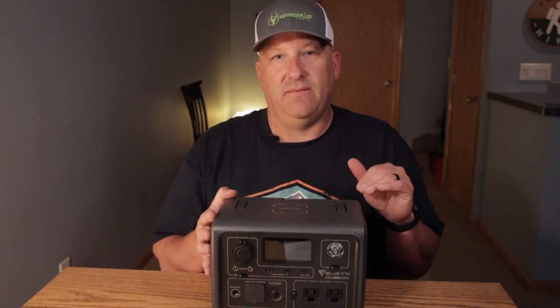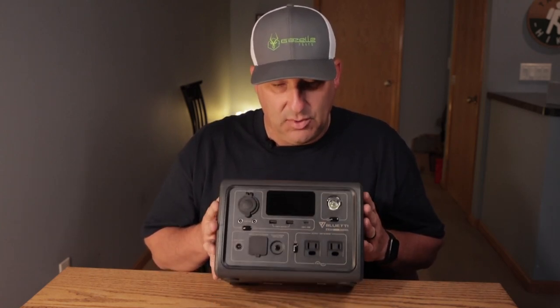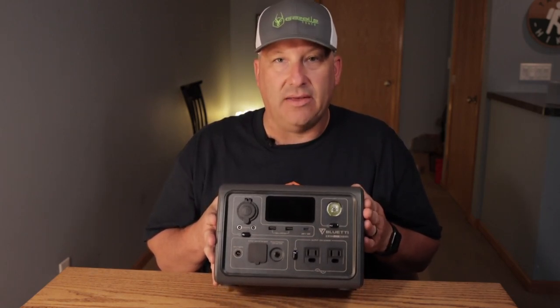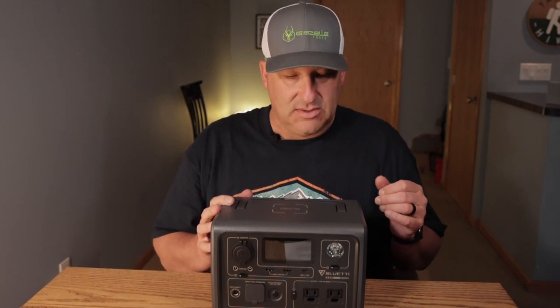This thing's amazing. It's got a 600 watt AC pure sine wave inverter built into it. It has 260 watt hours of capacity. It charges to about 80 percent in 30 minutes — it's got fast charging built into it, which is amazing.